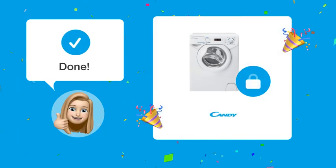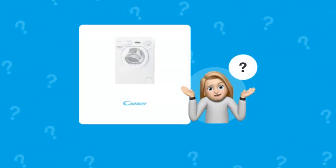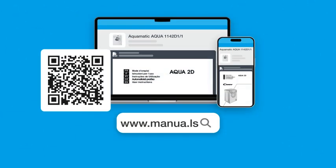After following these steps, you should be able to open the door of your washing machine without any issues. Still need help? Visit our website for the complete manual.